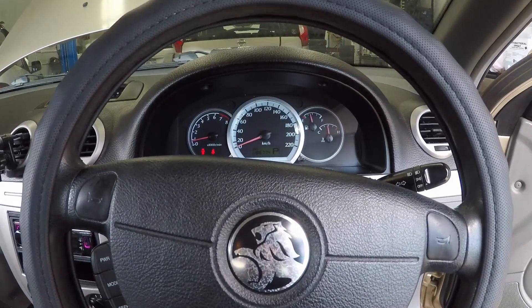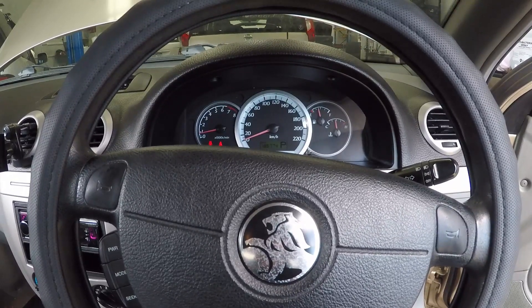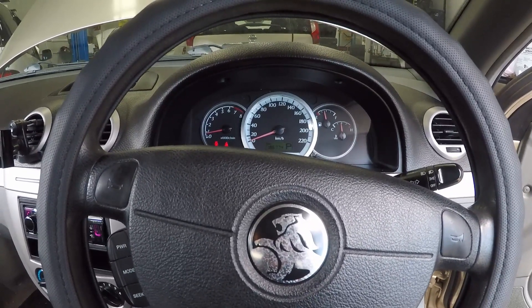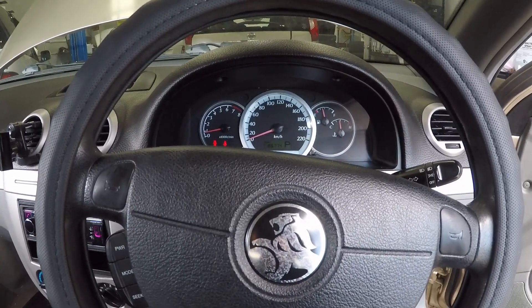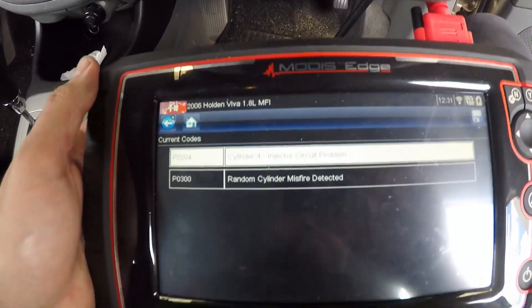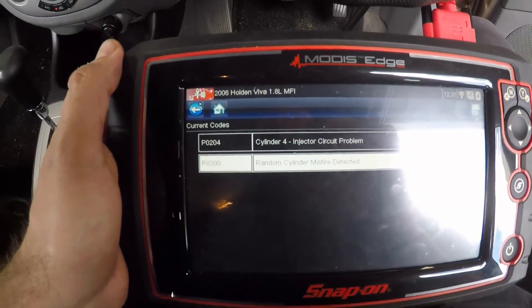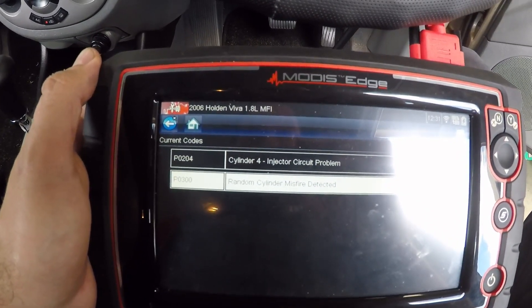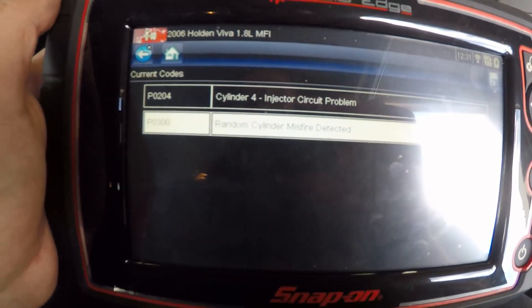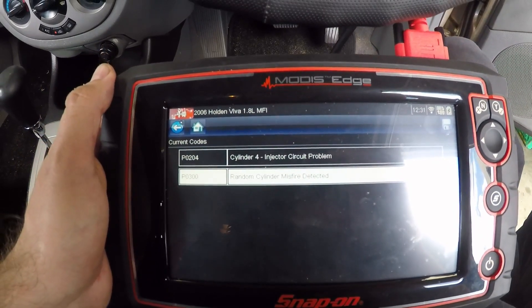G'day guys, we've got a 2006 Holden Viva in today — 1.8 litre, running rough, dead misfire, engine light on. We've plugged the scanner in, checked for codes, and we have P0204 cylinder 4 injector circuit problem and P0300 random cylinder misfire detected.